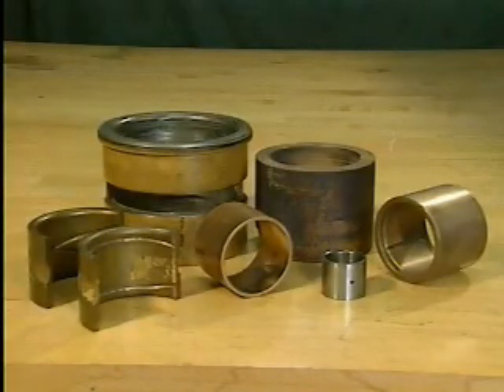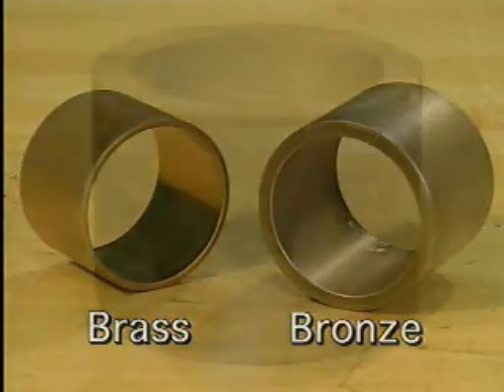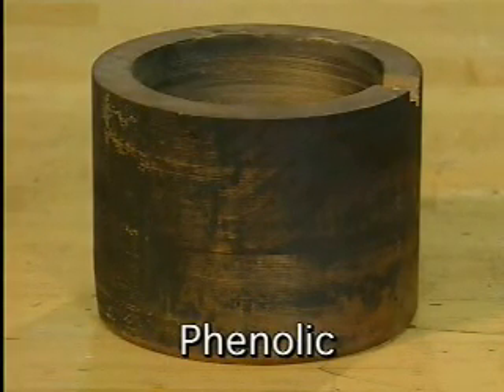Journal bearings can be made out of metallic or non-metallic materials. Examples of common metallic bearing materials include bronze or brass. One example of a non-metallic bearing material is called phenolic, a fibrous synthetic material used in power-generating applications because it does not conduct electricity.